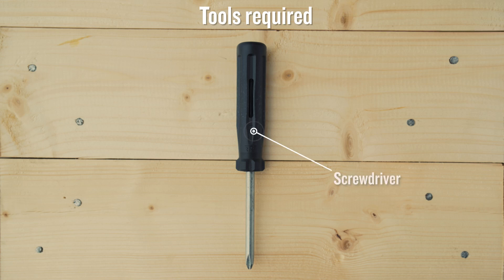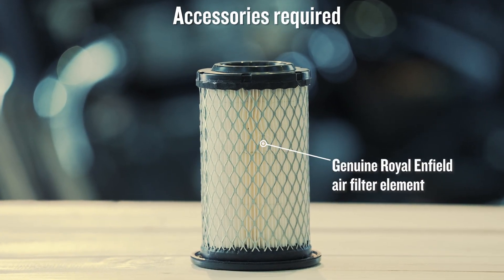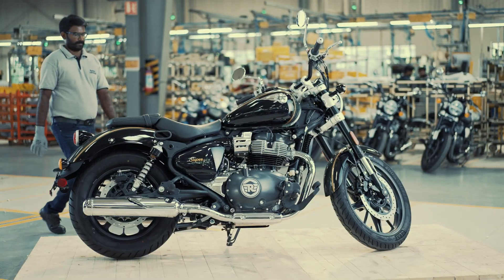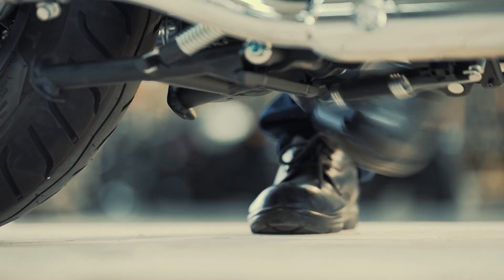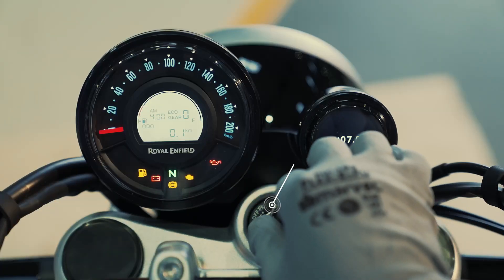Check your tool kit for a screwdriver — that is the only tool you will need. Also make sure you have the air filter element. Before you start, ensure the motorcycle is in an upright position on a firm and flat surface.